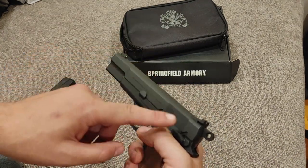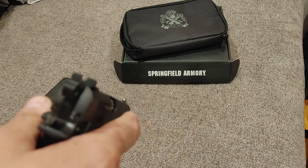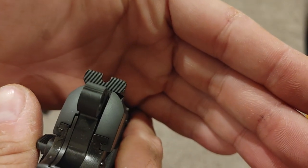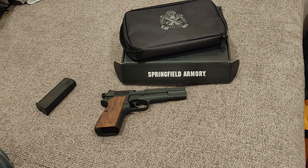The sights are slightly upgraded from a factory Browning, which is a big improvement. I can easily pick up that front post and I like a blacked-out rear sight. One thing Springfield does on a lot of their sights is they serrate the rear, which makes it even easier to prevent glare. I like it.